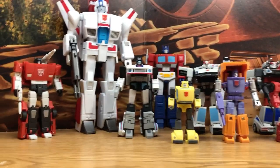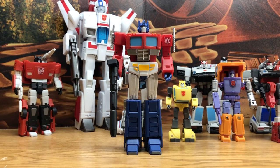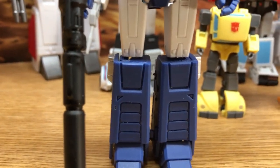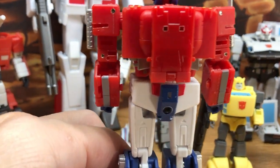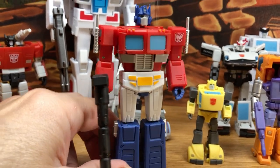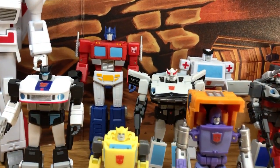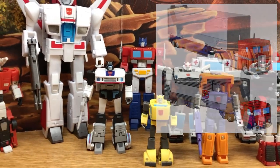Starting off with Optimus Prime — this is their 2.0 version and they did a really nice job making it more cartoon accurate. All the details on the forearms, thighs, and legs are improved over the previous version. Even the back is all cartoon accurate — I know this well because I made a costume of Optimus Prime a long time ago and made sure to capture all the details. His trailer is really amazing too; one of the few Optimus Primes with a long trailer cab that's cartoon accurate.